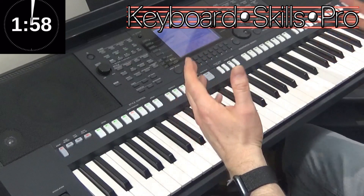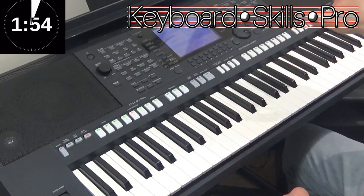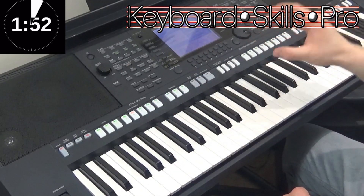When playing with saxophones, trumpets, wind and brass instruments, it's important to insert breathing sounds into your music.